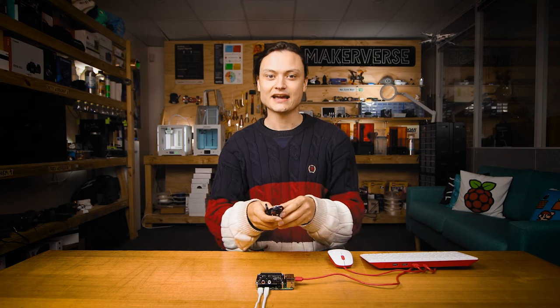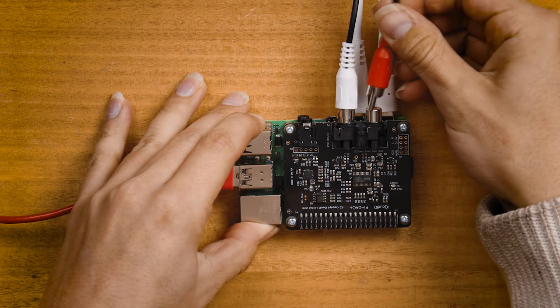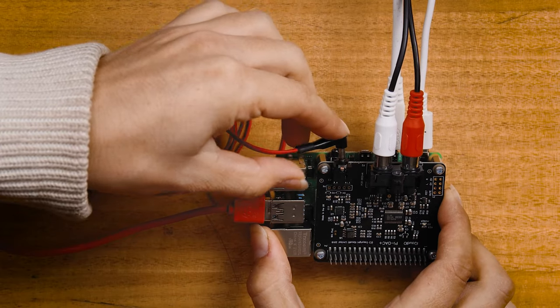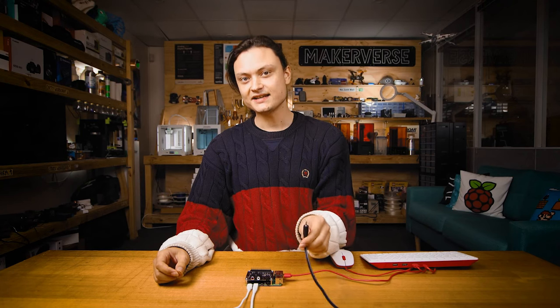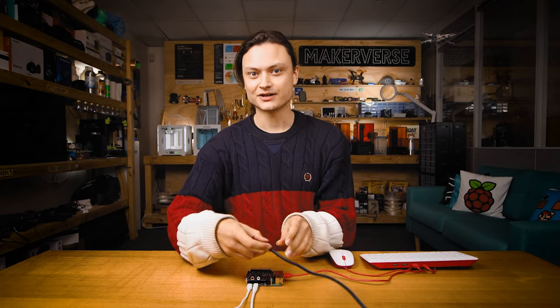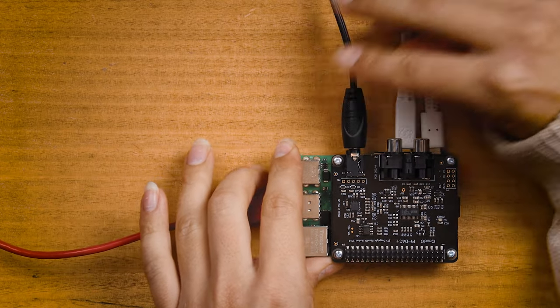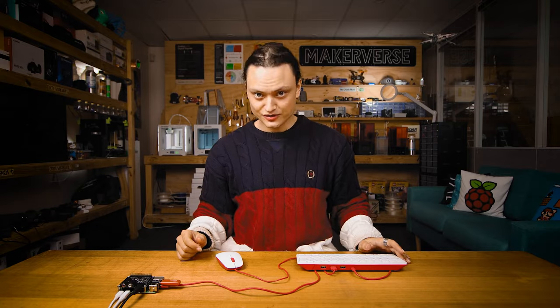Now you can take your RCA cables and connect them into your DAC and your hi-fi system. If you want to listen to the DAC directly, you can plug in a set of headphones into the 3.5mm jack. We plugged our camera into the auxiliary jack to test the audio coming out. Check the written article for some troubleshooting tips or more clarification if you need.